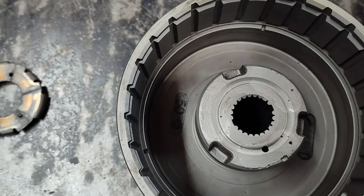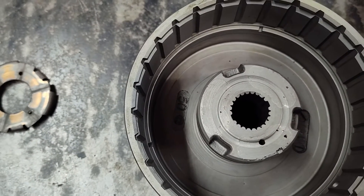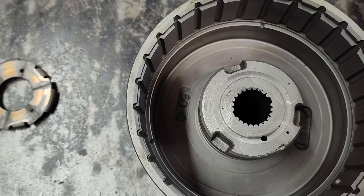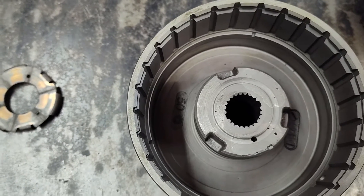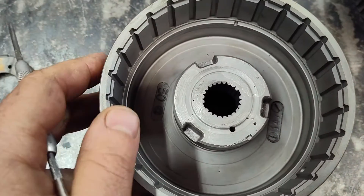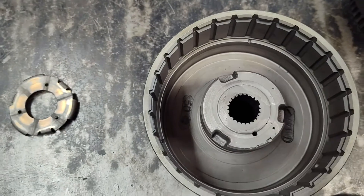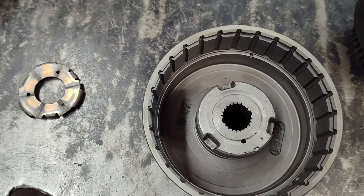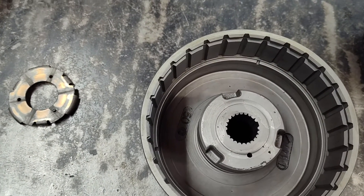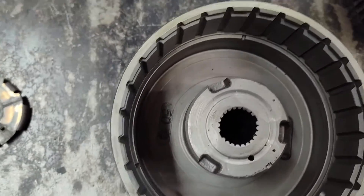This is a lot of work and then you got to clean it up. You got to have a MIG welder, you got to have a lathe, and a lot of transmission builders don't have that, so you have to have somebody do this for you — which is certainly doable. I used to sell a lot of these drums done — hundreds of them to shops and individuals — but you just can't get these drums anymore.